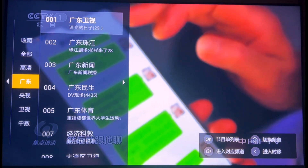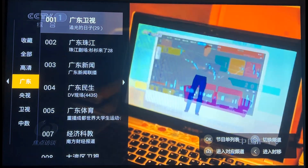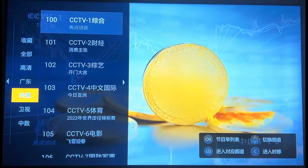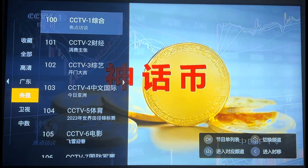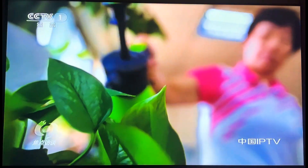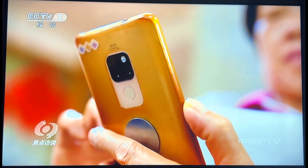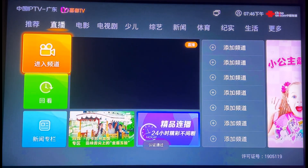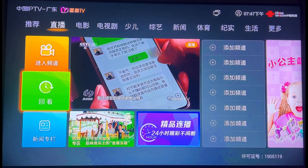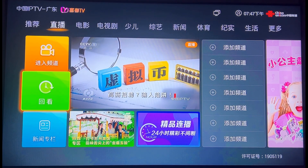There are different categories. For example, this category is the province of Guangdong where I live. If you live in a different province, it may have different channels. The one below it is the CCTV category, which will be all the Chinese national television channels for movies, news, education, and kids. Right now we're watching CCTV One, which is the main CCTV station. You can flick through these and get a lot of information, all from within this one category. The category below it has a clock on it, so that would be the history if you want to go back to a station you watched in the past.